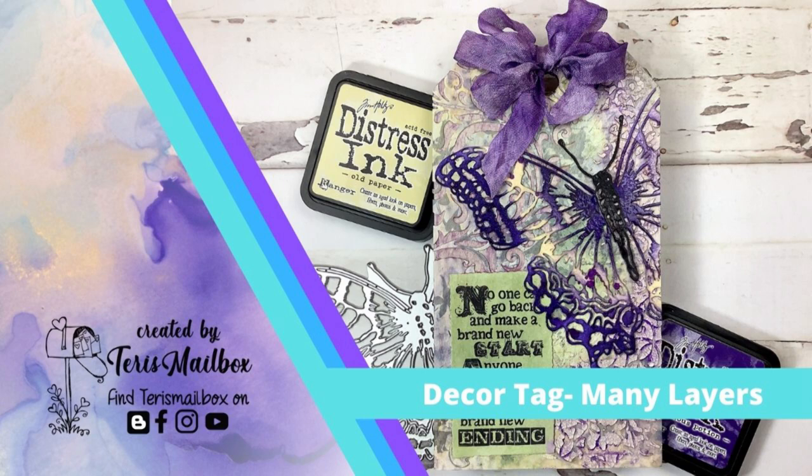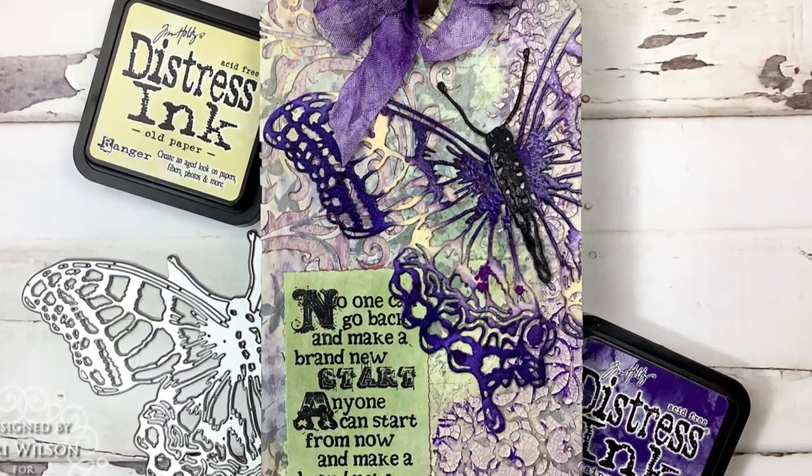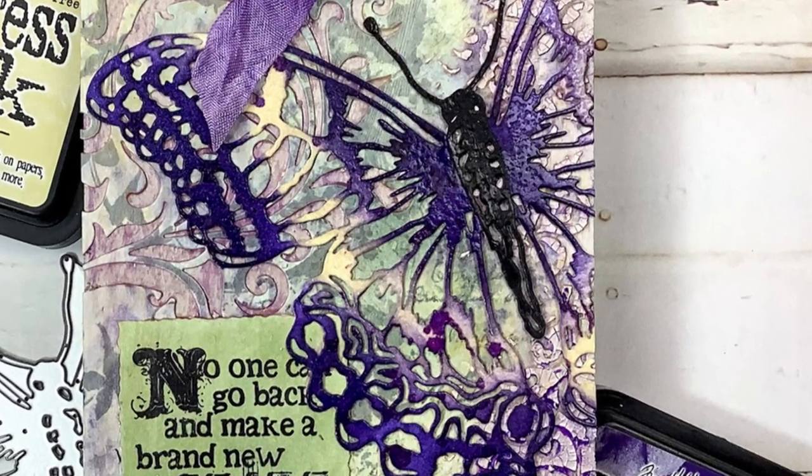You can see here I've used the Perspective Butterfly in lots and lots of layers. I've got embossing paste, I've got crackle embossing paste, I've got stencils, I've got stamps, and then of course that gorgeous butterfly on the top.